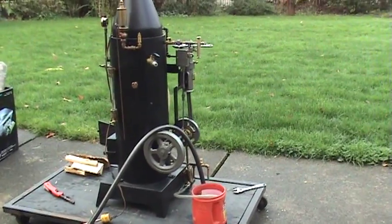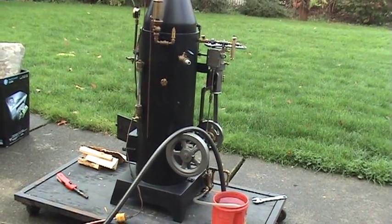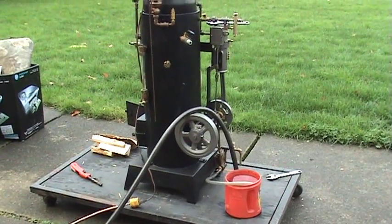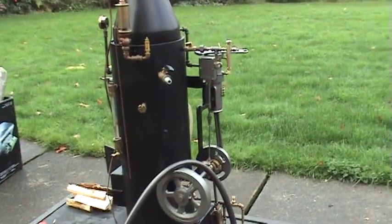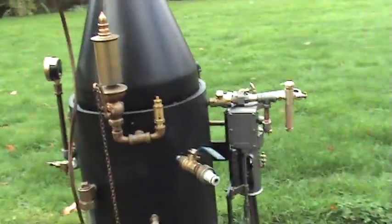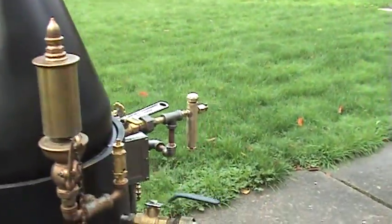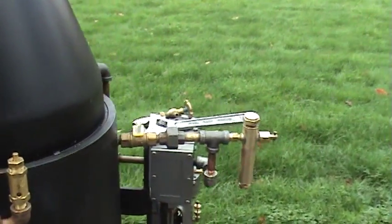My name is Ross. I'm going to give a brief lesson here on firing a boiler and running a steam engine. The basic parts — I'll just go around. There's a whistle and gauge and oilers and things like that.